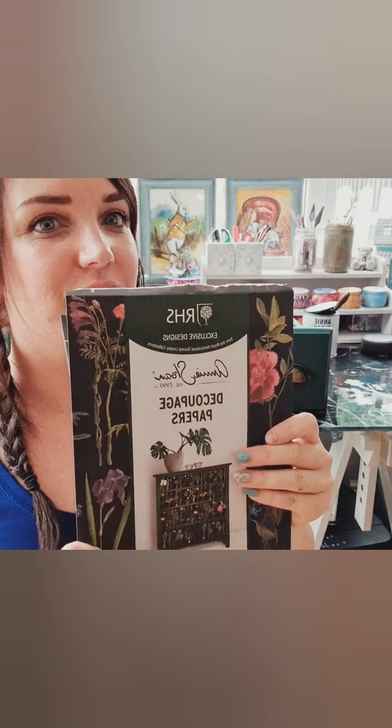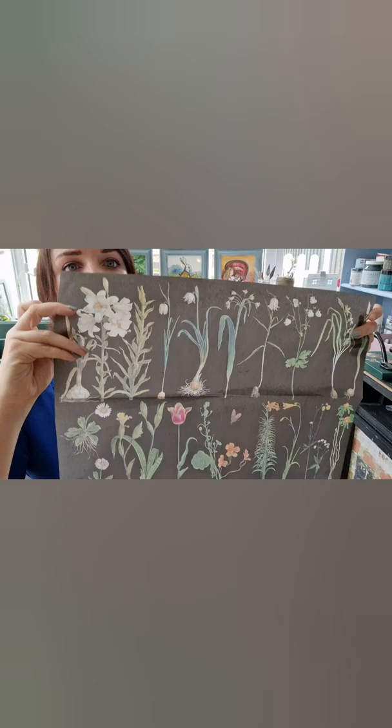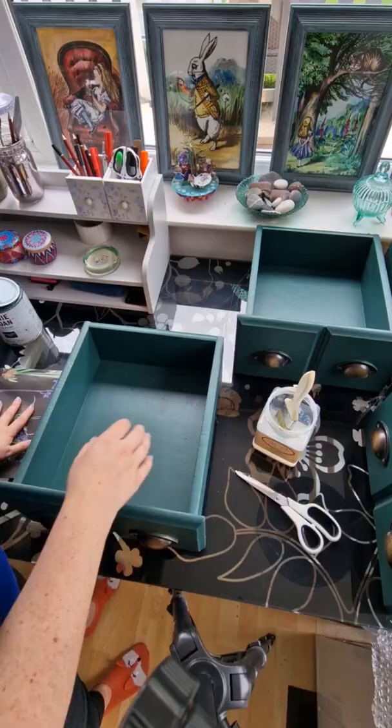It's now time to line the drawers. This is the Annie Sloan decoupage paper and it is called Formal Garden. I will just show you what it looks like. So this again is another beautiful design — I love the dark background with the bright florals on top. A great contrast against the green.